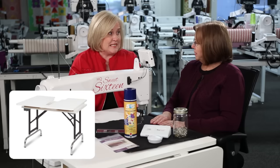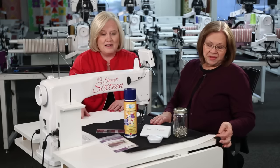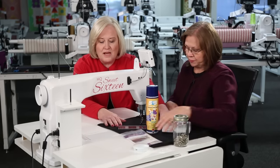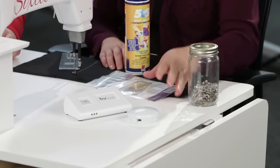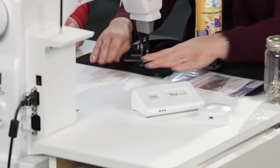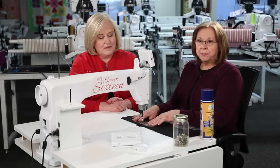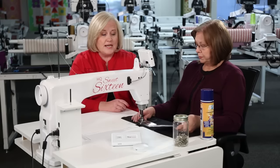We're going to start with our Sweet 16, and the first thing we want to talk about is the overlay. The overlay is a piece of plastic that sits over the top of your table. You want the overlay on when you're using your TrueStitch because it keeps a smooth surface and bridges the gap between the table and the machine. It also helps when you're using rulers so that you have a level spot for your ruler.